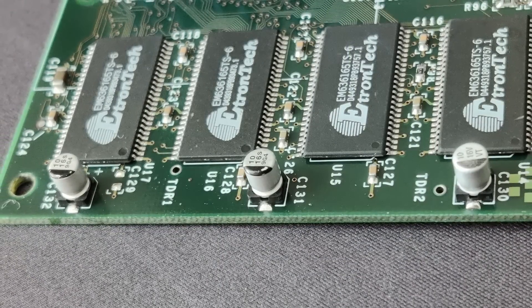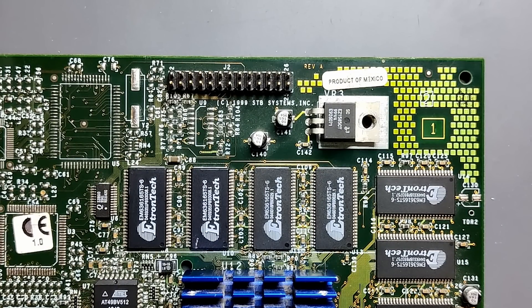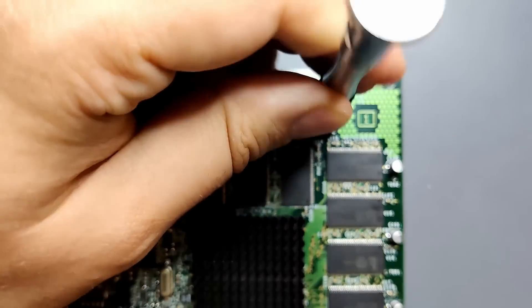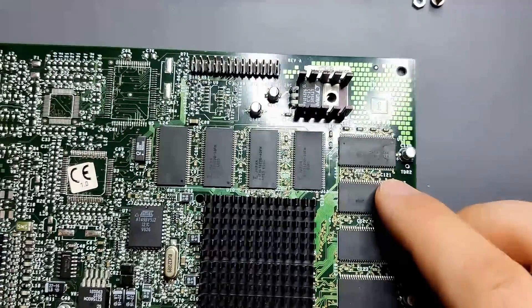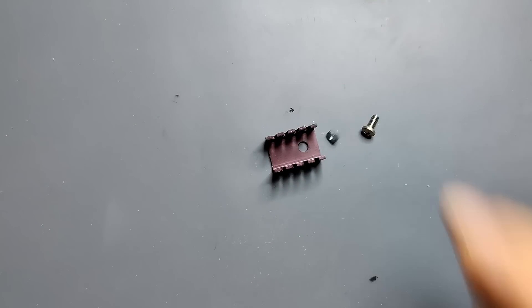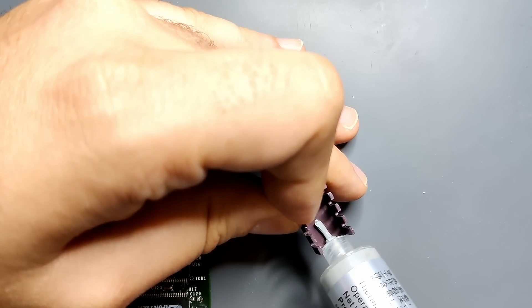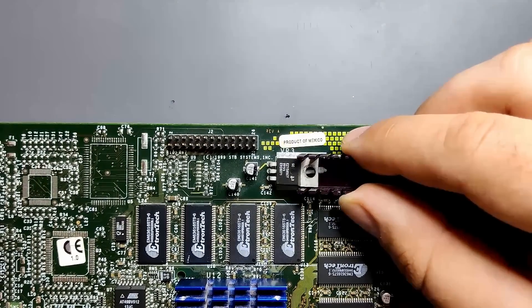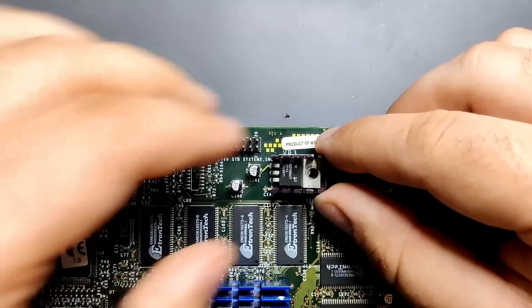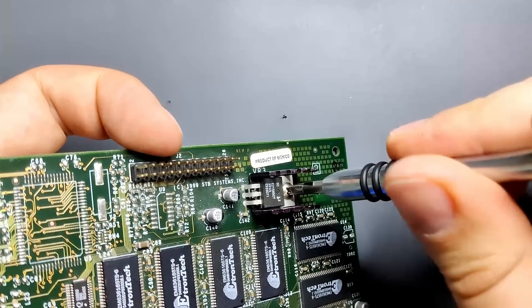All three capacitors are back on the card next to the memory. Now let's move on to a critical part that is absolutely required for this card: the voltage regulator heatsink. I don't know why the heatsink is missing, but all the Voodoo 3s I have seen have a heatsink attached to this regulator. I don't have a spare that fits, so for now I will borrow the heatsink from another Voodoo 3 I restored a few months ago. The heatsink is attached to the PCB with a screw and a nut. There is no thermal compound between the heatsink and the voltage regulator, but I will add some anyway. Now we just have to screw everything together and we should be done with the restoration of this Voodoo 3.